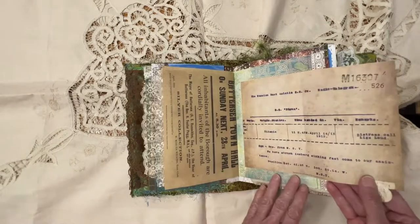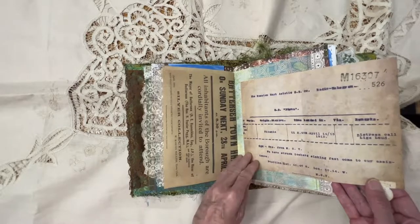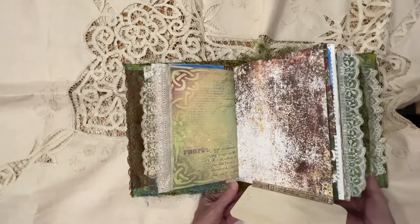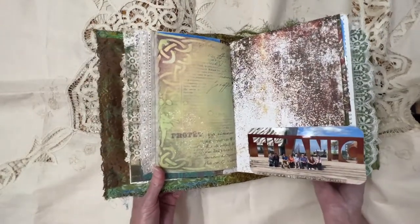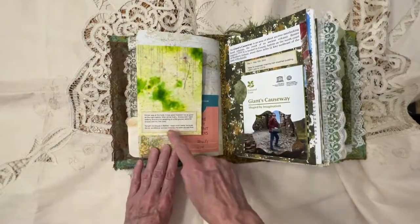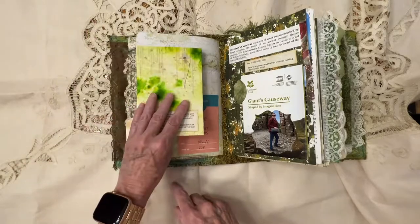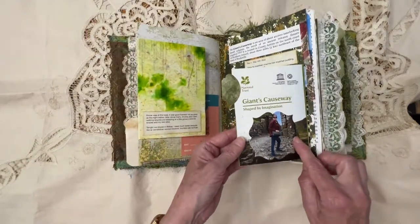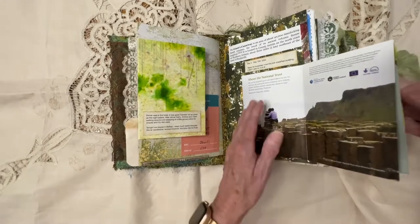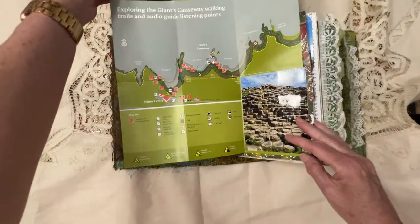There's a little flip out here — this is the telegram about them hitting the iceberg. And then this is a picture of some of the people that went with us on the tour. I'm going to go fast through the pictures because not everybody wanted their picture shown on YouTube. This is a menu of a dinner, and I just yellow out what I specifically had in my hotel room. Here's a picture of me at the Giant's Causeway, and this flips out to reveal the whole map.